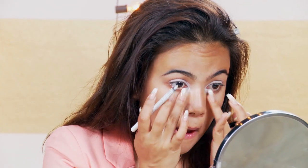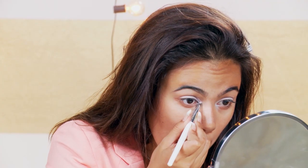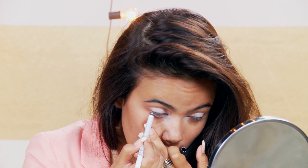Now I'm going to be highlighting the inner corners with the pencil and blending that with my fingers. Barbie would definitely wear this. I'm going to put the white pencil also on my lower lash line — this will make your eyes look a lot bigger.